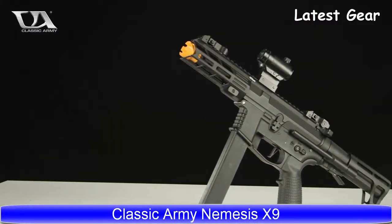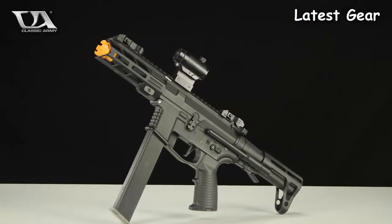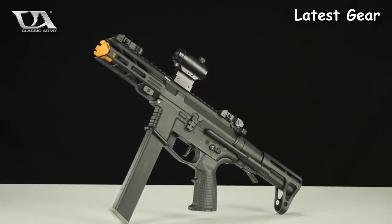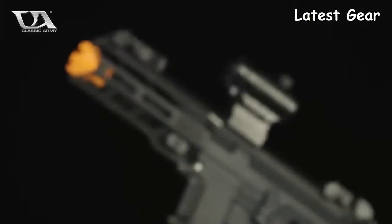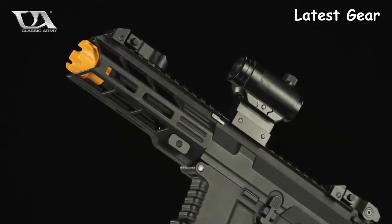Introducing the Classic Army Nemesis X9 AEG. The X9 is perfect for players who want a sleek, compact SMG for very tight, close quarters gameplay, while retaining all of the function, feel, and fire controls of the familiar AR-15 and M4 style platforms.